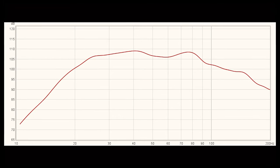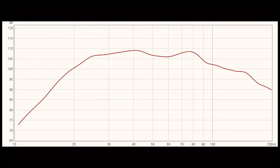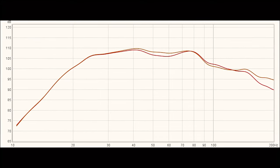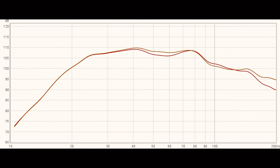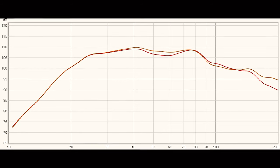Overall this is a very nice linear measurement and SVS should definitely be proud of what they've produced with this unit. When I fiddled around with the parametric EQ it did change things a little bit, but not enough to really make a huge difference, as you can see from the second measurement.